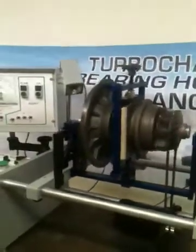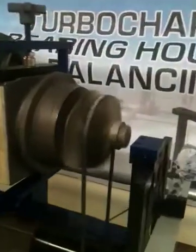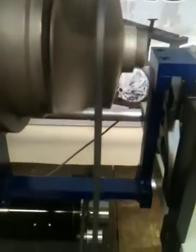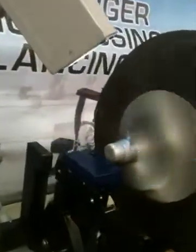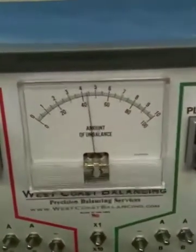Spin it up. There's the piece of weight we put on the part, throwing the part out of balance — approximately four gram inches on the meter.